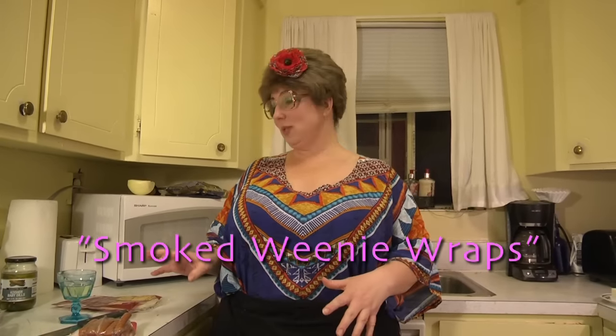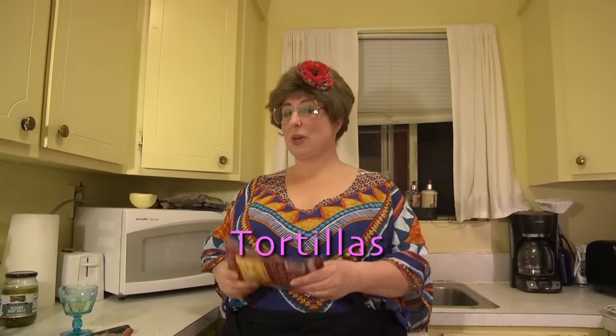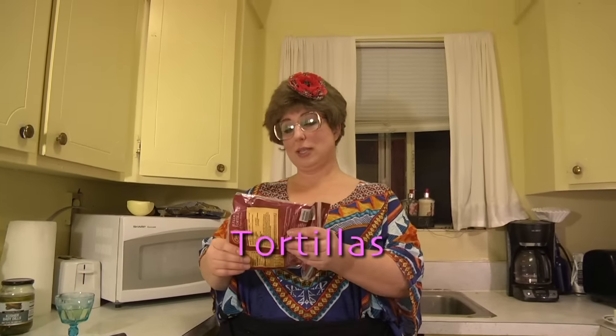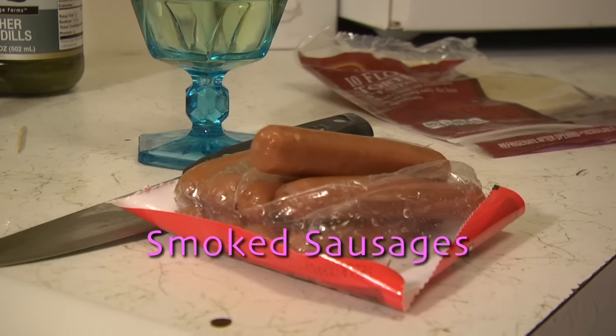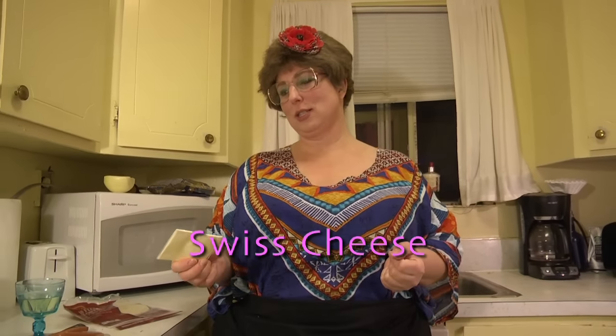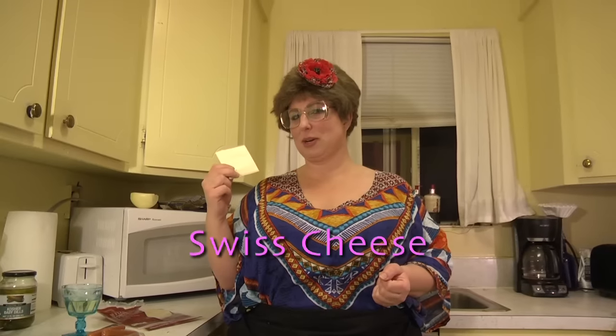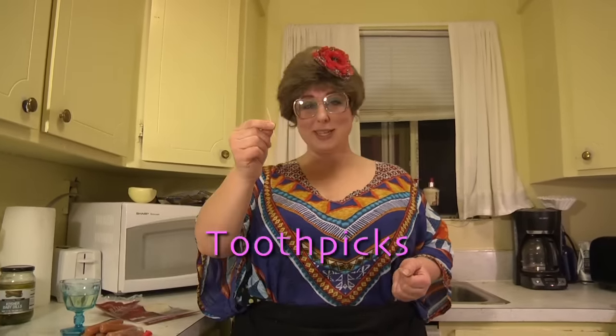This entails using more dollar store stuff. We have our tortillas from the dollar store — the small six-inch fajita style tortillas. Smoked sausages with a really nice smoky flavor. We have our great processed fake cheese that tastes like American cheese but it's really Swiss cheese — I don't get it, but it tastes like American cheese. It's really confusing. And we have our toothpicks.